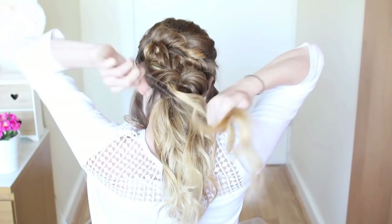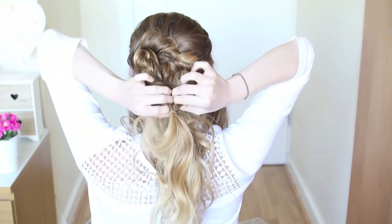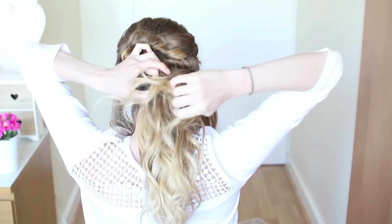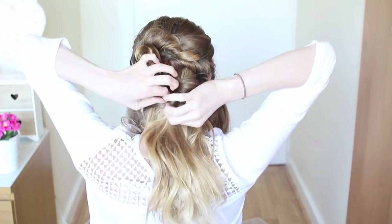Basically, I'm just going to keep repeating these steps until I run out of hair — take two sections from either side of your head, tie them into a ponytail, flip the ponytail through, and tug on the edges to give it a bit of volume.